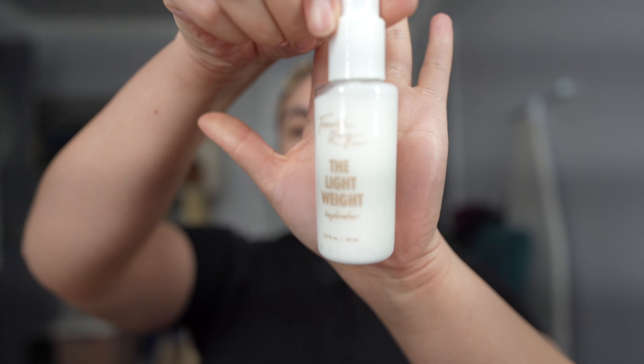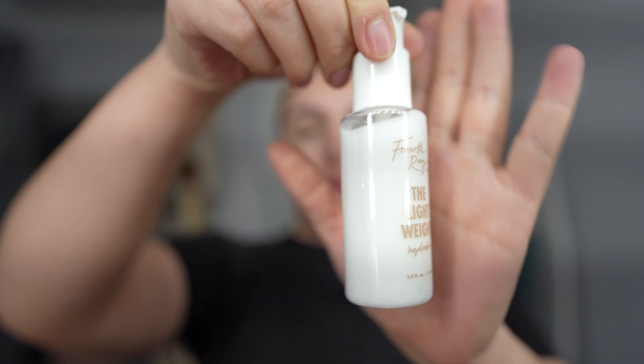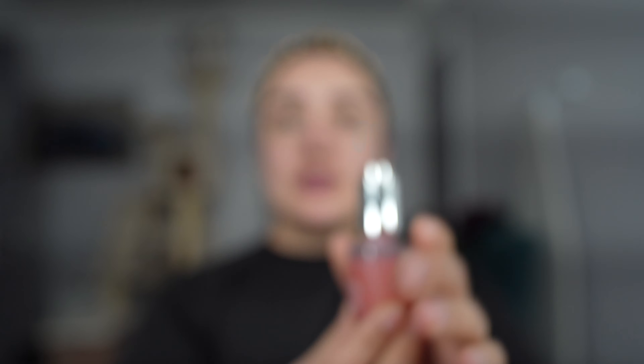First things first, we are going to hydrate our skin with some moisturizer using the 4th Ray Beauty Moisturizer. Next, we're going to go in with our Ulta Youthful Glow Primer Serum. Not only is this stuff super pretty, it helps with their skin too — it makes my makeup application a lot better.